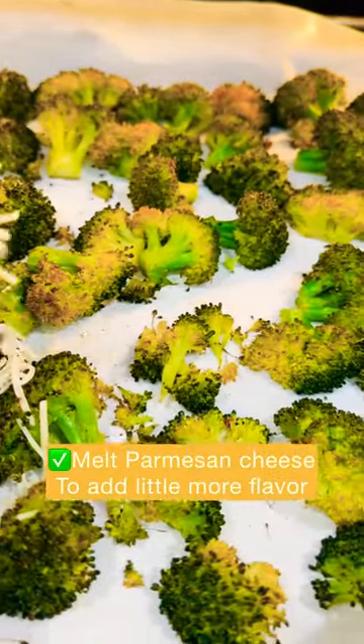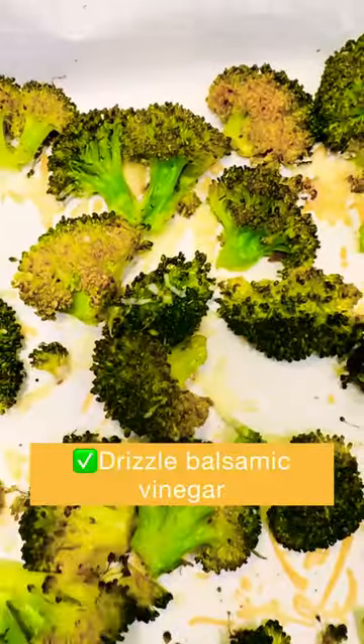You can add a little bit of Parmesan or a four cheese blend to melt on it, and then add a little balsamic vinegar. So what do you think? We can have options like this.